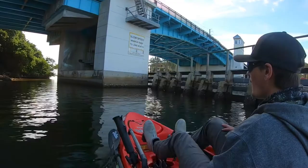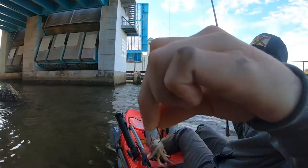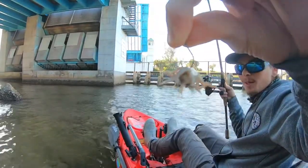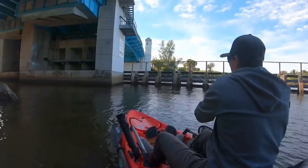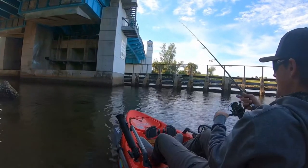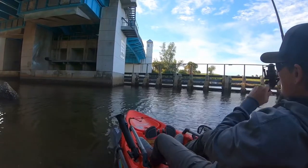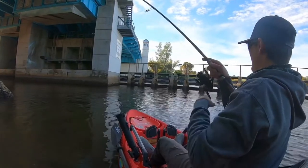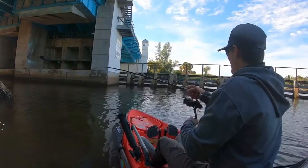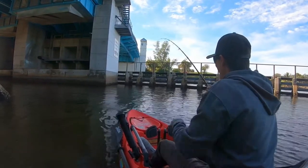We have arrived at the bridge, so let's throw some crabs down and pull up a bridge sheepshead. I've got my fiddler crab hooked to the bottom of the butt at the top of the back. Come on sheepshead, let's get a bite. Here we go — it goes like a sheep. Yeah, it's a sheep! Here's my first sheepshead of the day, right under the bridge.